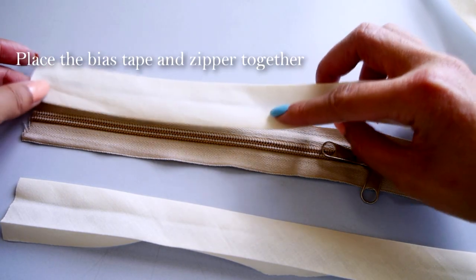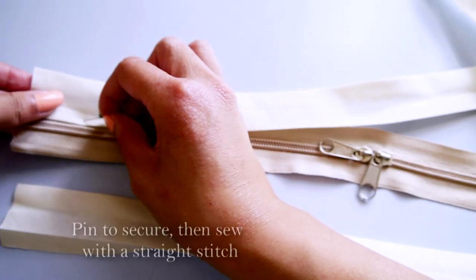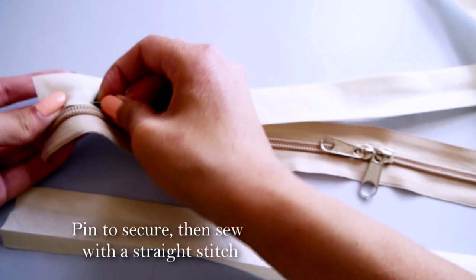Trim the bias tape to be the same length as the zipper, place them together and pin, then sew close to the zipper with a straight stitch.